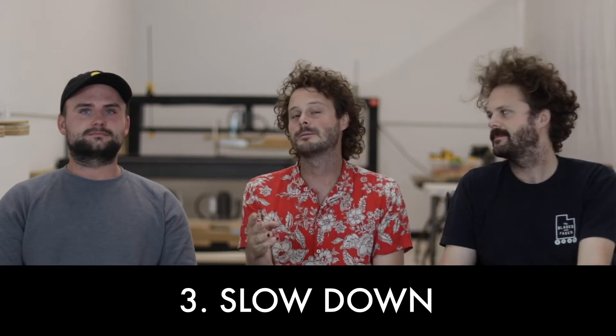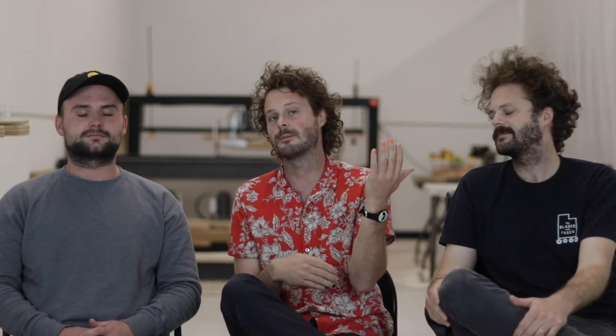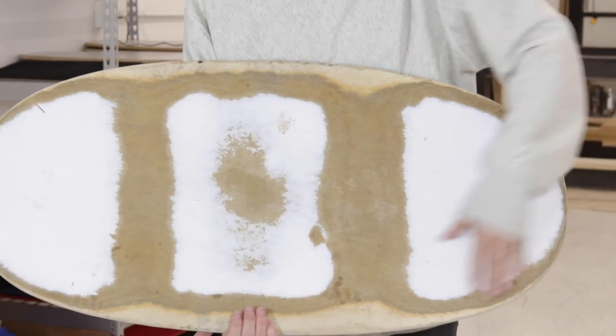The third big problem is the slowdown. Eventually, the bottom laminated layer of your skimboard is going to get worn out. It's going to expose the bare wood and it's going to slow your board down on water and really slow it down on grinds.